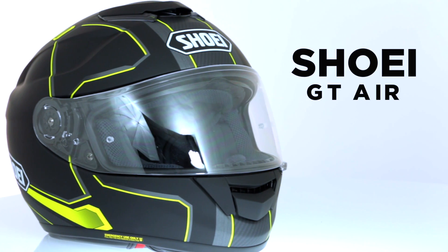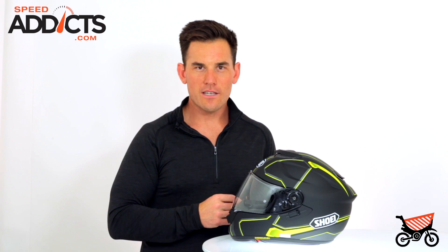Again, this is the Shoei GT Air. You can't do much better as far as a touring helmet goes. Thanks for watching everybody and ride safe.